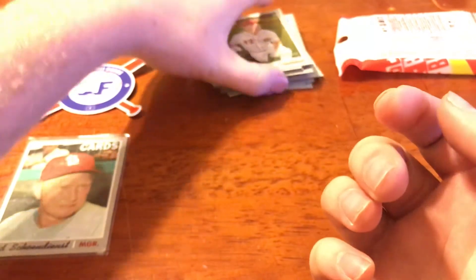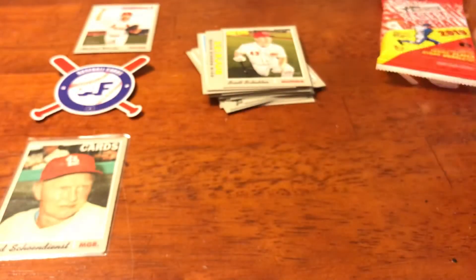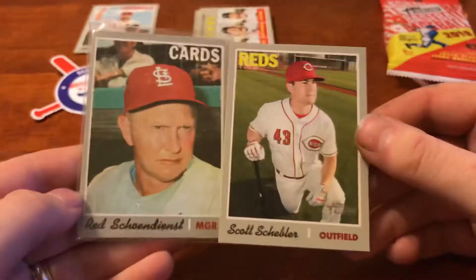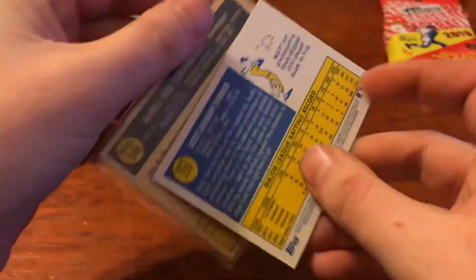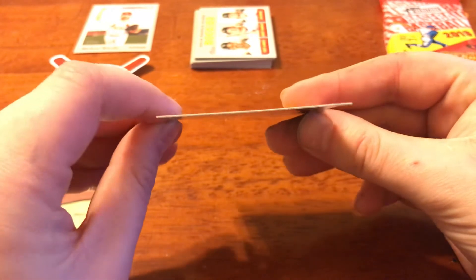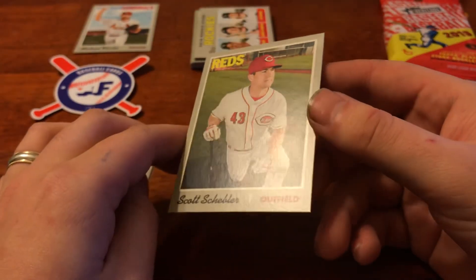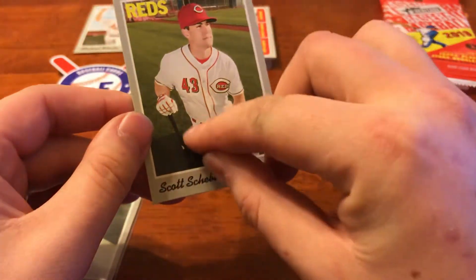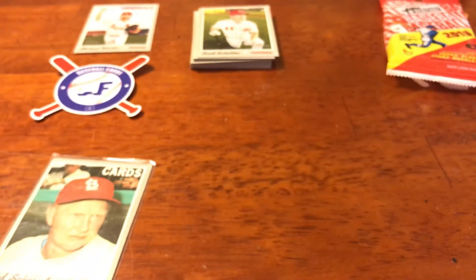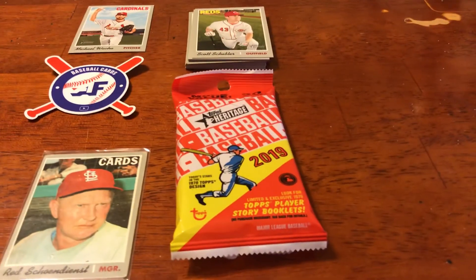And there we have it, guys. Nice heritage value pack there, nothing too crazy. Two awesome inserts for the Sporting News. Got me a Cardinal card there as well. I'd say they hold up pretty well in comparison to the originals. The backs are a little bit different, same color scheme, a little bit more vibrant. They add a nice cartoon there, which I really like. All in all, awesome product. Love the Heritage. The card stock on these is always nice. Just clean looking cards. If you guys are in-person autograph seekers, these are going to be great. They don't have the cheesy printed-on autographs. The borders are beautiful. Would recommend. Thank you so much for watching. You guys know the routine, as always. Till next time. See ya.